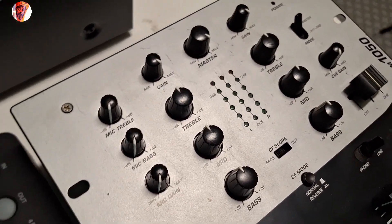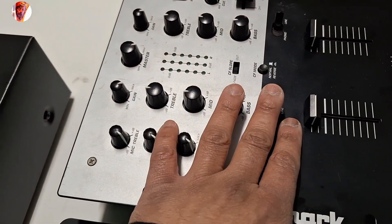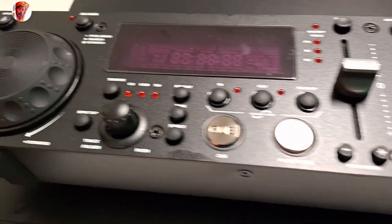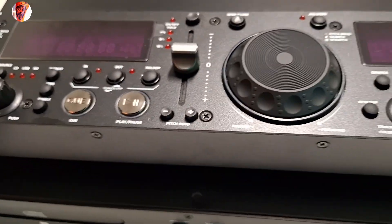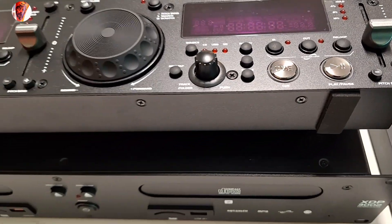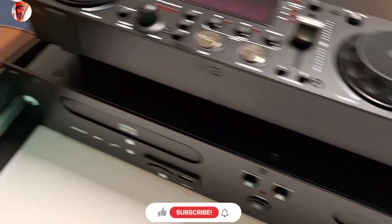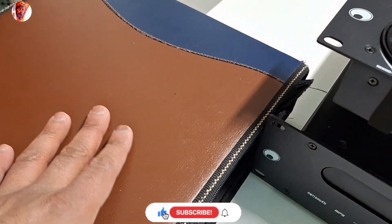This is an all-in-one mixer. I plan to turn everything on, and that's the video today. Please make sure to subscribe, like, and share my video.